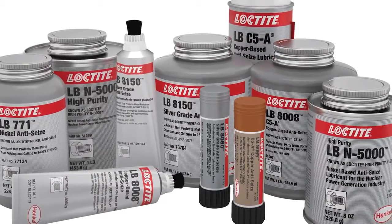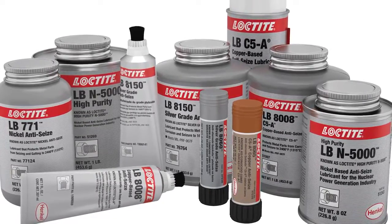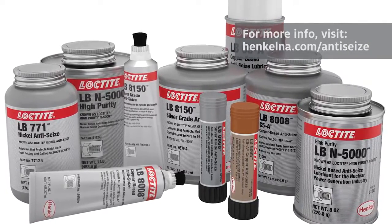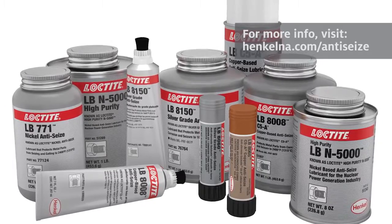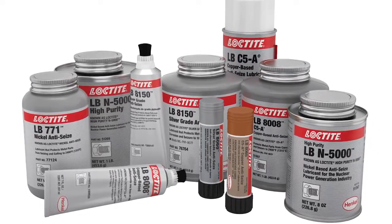Henkel provides a full line of Loctite anti-seize lubricants in general purpose, high performance, specialty, and high purity formulations, available in traditional brush top bottles, neat and clean semi-solid sticks, and new easy-to-use brush top tubes — tackling just about every need in the industry.